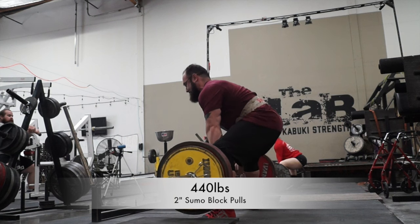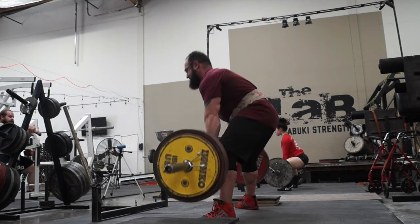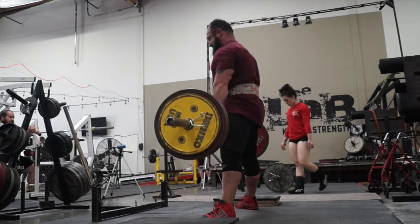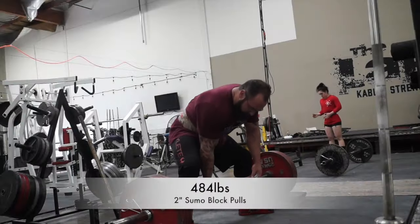With the deadlifts afterwards, I moved on to two-inch blocks and did four sets of six, keeping with the same rep and set scheme. I'll be moving up to four-inch blocks after this three-week wave, then back down to two, and then back down to the floor.